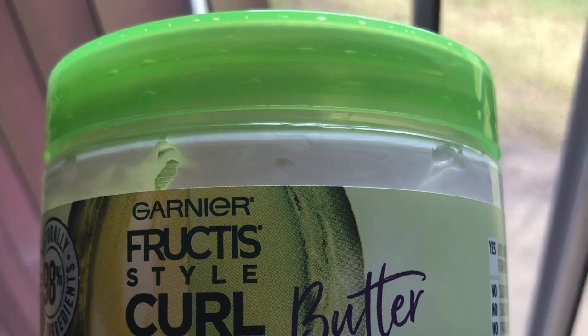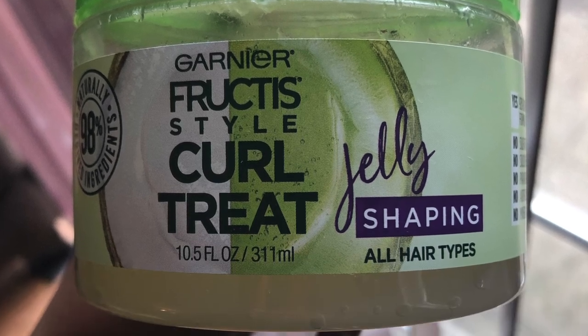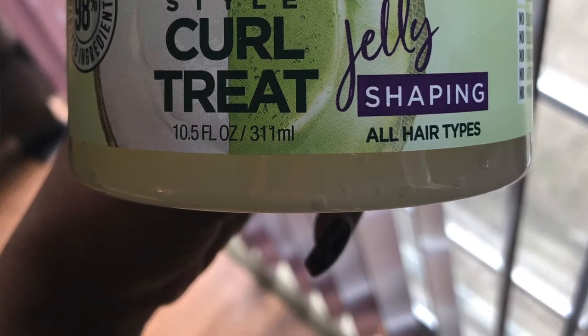Hi curl friends, Naturally Rhonda here. Welcome back to my channel for another Wash and Go Wednesday. For today's product review, we are going in with two products from Garnier Fructis, from their Curl Treat line. First we have the Garnier Fructis Style Curl Treat Hydrating Butter, which will be my leave-in, and I'm pairing that with the Garnier Fructis Curl Treat Shaping Jelly.